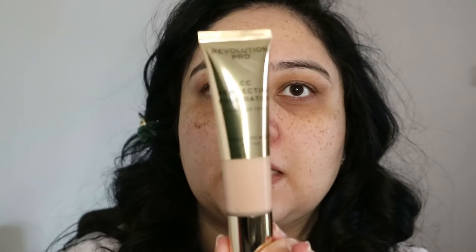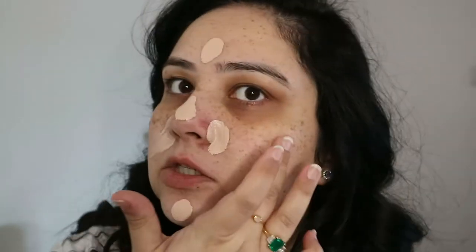On with the foundation. The foundation I have is the CC Perfecting Foundation — the colour I have is F3. This really looks quite similar to the one from Estée Lauder; it's actually the same tube and pump. I'm not really sure what this will look like in terms of colour match because I got everything online and wasn't able to try it. I'm going to start applying this with my fingers first and then we'll see what happens.